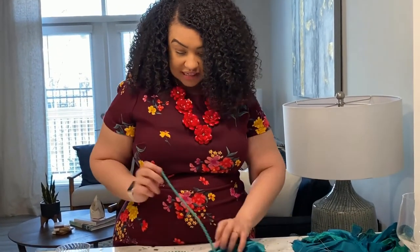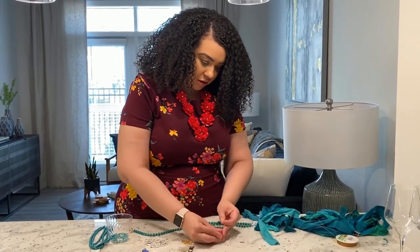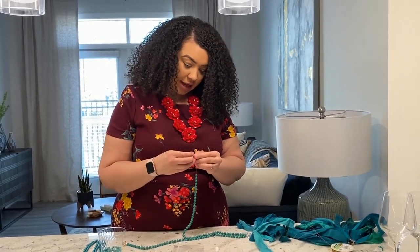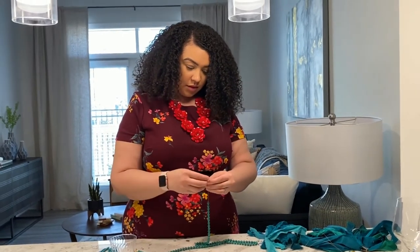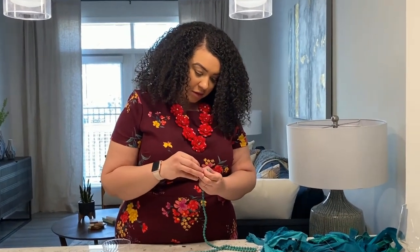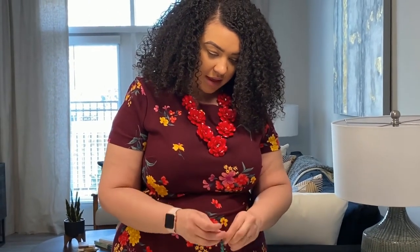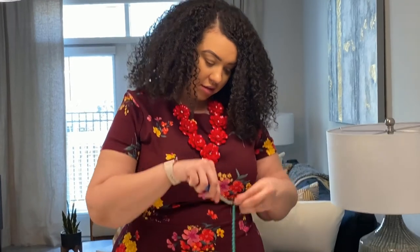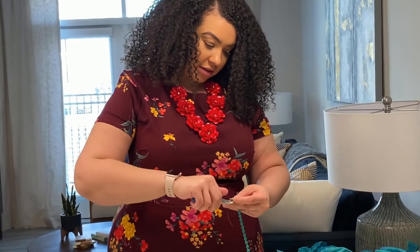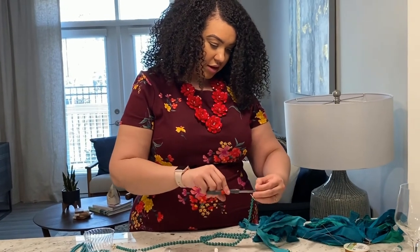Then we just do the other side. Take your metal crimper and put that on first, like you did with the other side. Then put your toggle clasp — make a little loop over the clasp and then go inside the metal tube. Take your little pliers, pull it tight, crimp it, and cut off the excess.